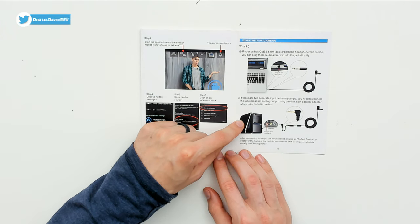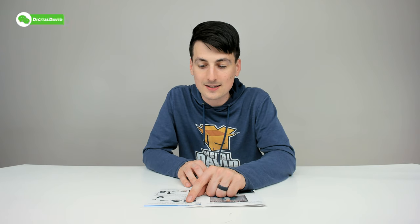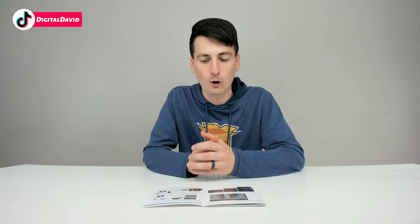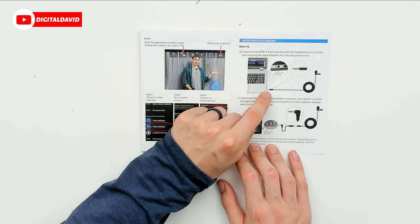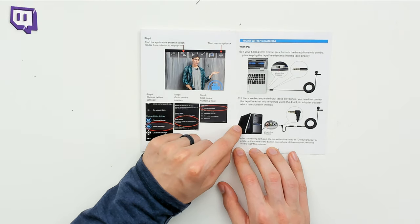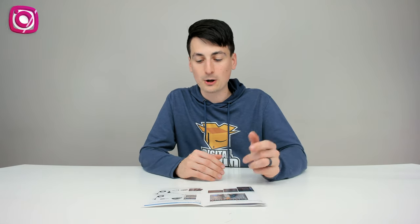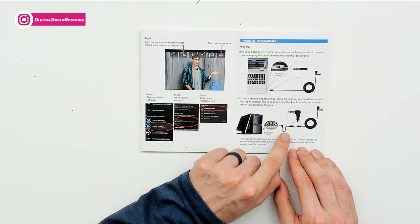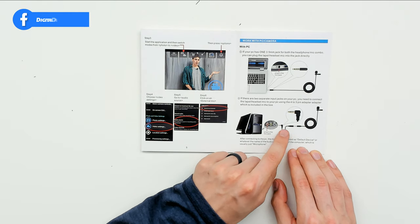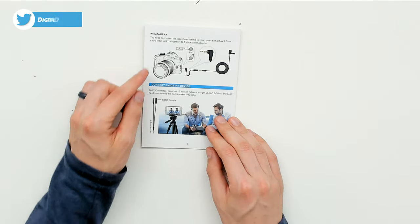For a PC there are two options. If you have one combo headphone-and-microphone jack, you can plug directly into that port and use the microphone with no issues. If your PC has two separate jacks — one for headphones and one for microphone — you'll need to use the included four-to-three pin cable adapter to be able to use the microphone. Very helpful.